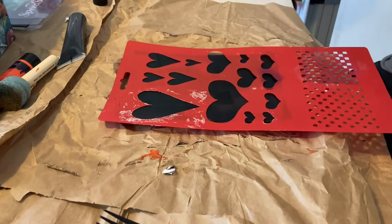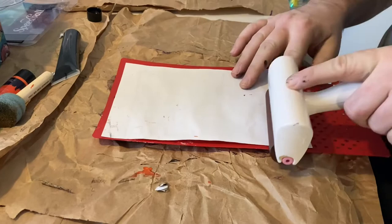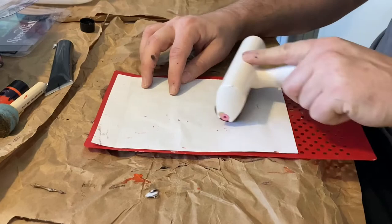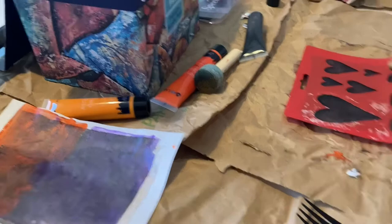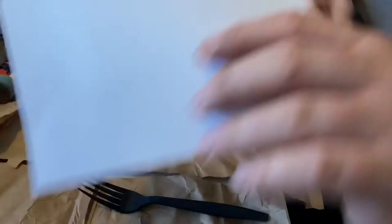We're going to add some black hearts using the hearts stencil. Let's see what's left. Do you want to put that onto one of these? These are all pretty dark already, so maybe let's do it on a clean sheet.